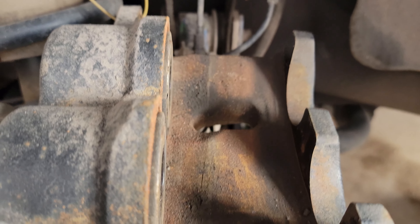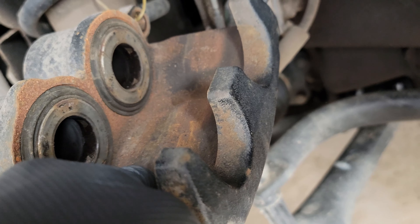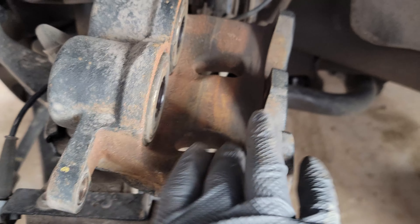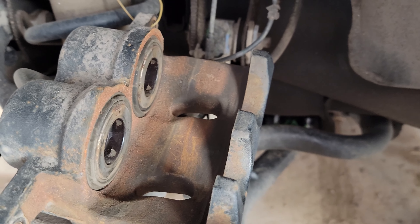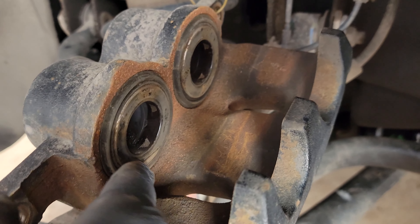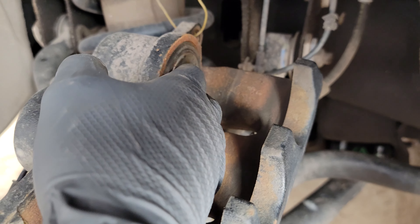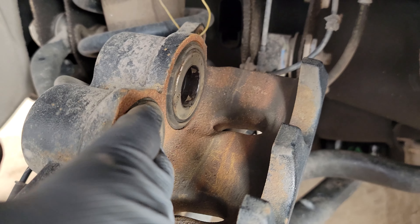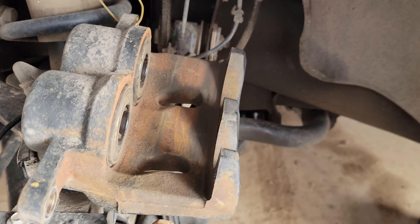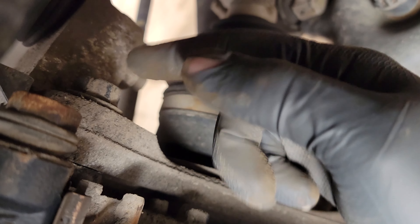Once you get these plungers collapsed all the way back in, make sure the boots aren't creased or folded over. Give them a little blow or air gun to get some of that old brake dust out. One of the areas you'll want to grease is right here — put just a thin layer of grease on the rubber and on this metal, because when these come out they turn and hit the back of the pad, and you don't want it to squeak.